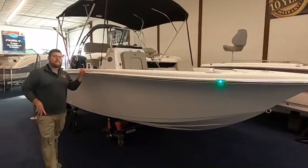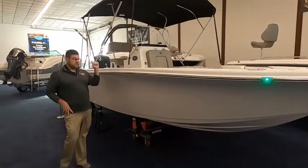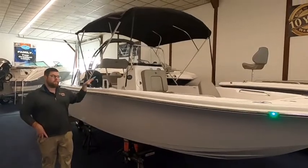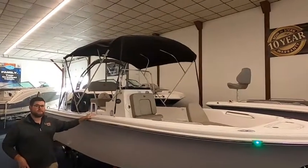This is a 199 Sea Pro. This is actually a 19-foot, 9-inch boat, so it's almost 20 foot. It's a big-boat feel for what size package this is.